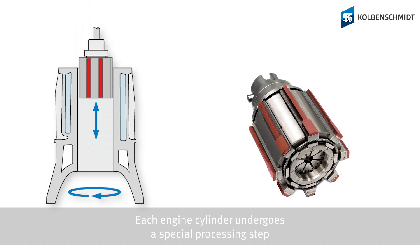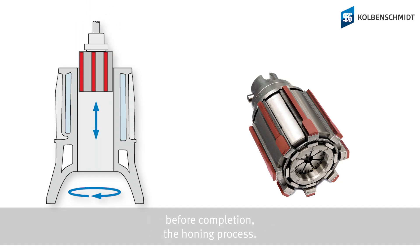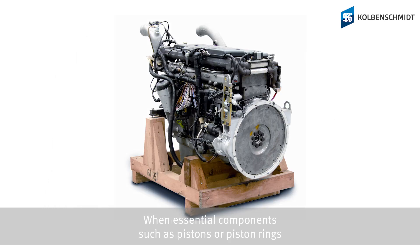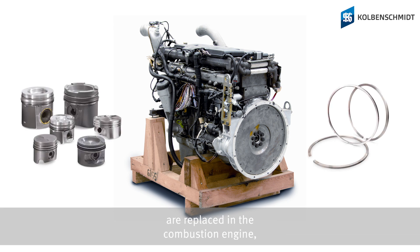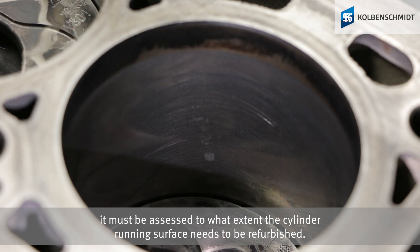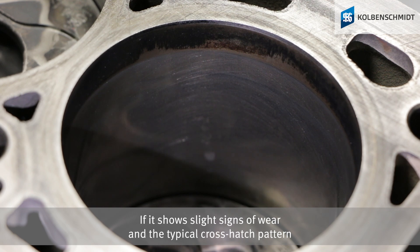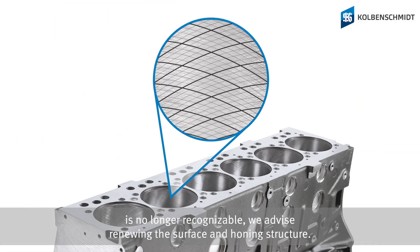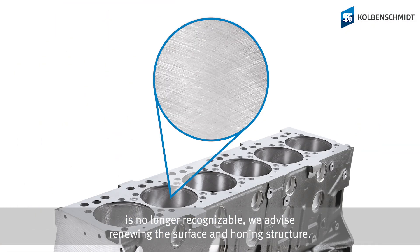Each engine cylinder undergoes a special processing step before completing the honing process. When essential components such as pistons or piston rings are replaced in the combustion engine, it must be assessed to what extent the cylinder running surface needs to be refurbished. If it shows slight signs of wear and the typical crosshatch pattern is no longer recognizable, we advise renewing the surface and honing structure.